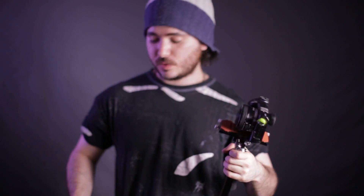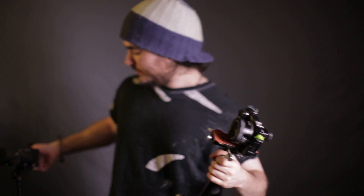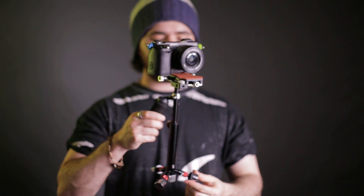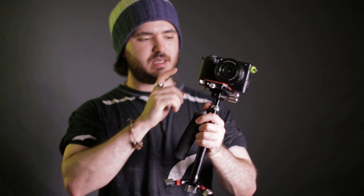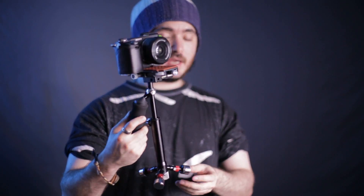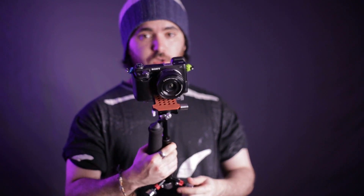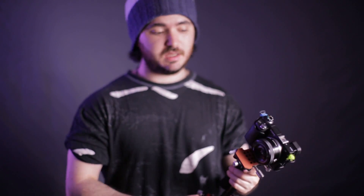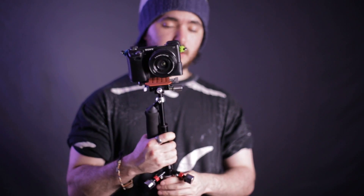This does come with a lot of additional weights and it can balance with a 5D, or basically most any DSLR. With this NEX and a grip that doesn't weigh very much, I've just got one weight on each. So I think that's basically it — it's an alright stabilizer. It's not perfect, but if you're looking for something this size that can fly a 5D or an NEX camera, then this could be a good option.